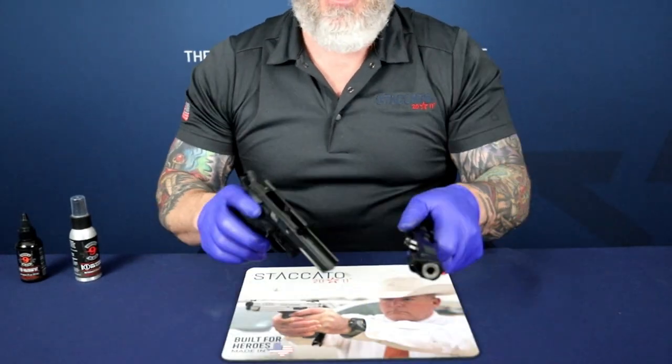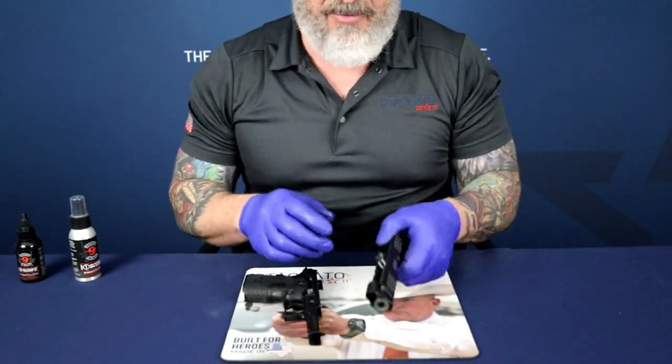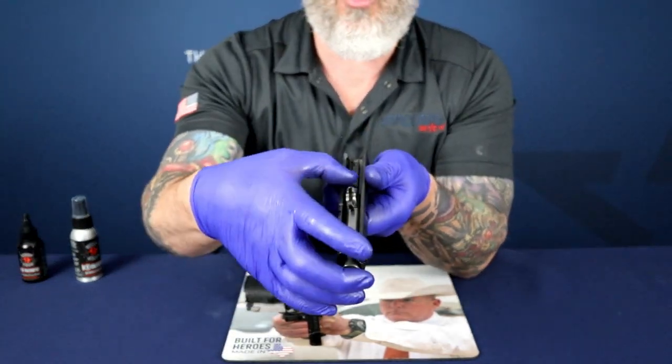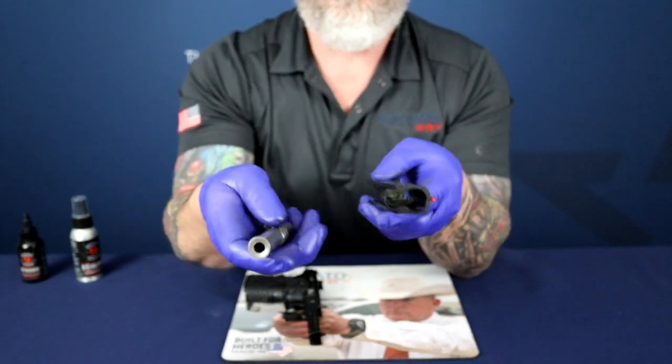Set that off to the side. Now we're going to begin disassembling the remaining portion of the pistol, which is nothing more than separating the barrel from the slide assembly.